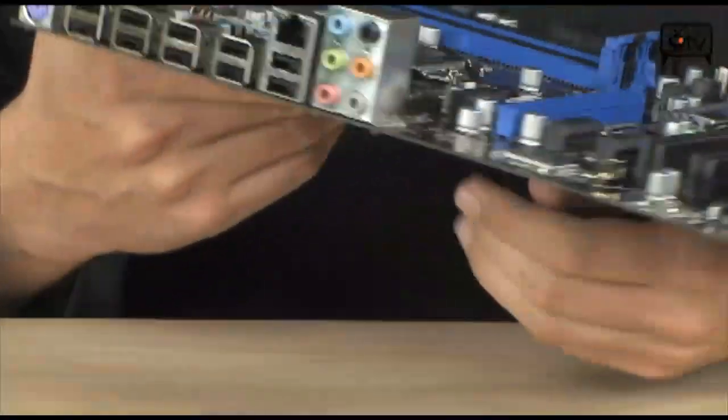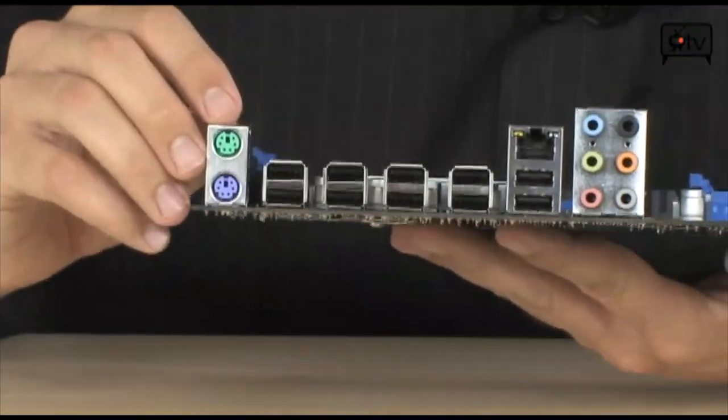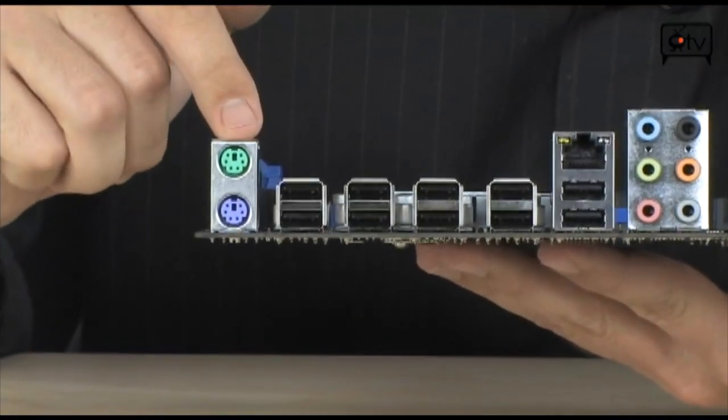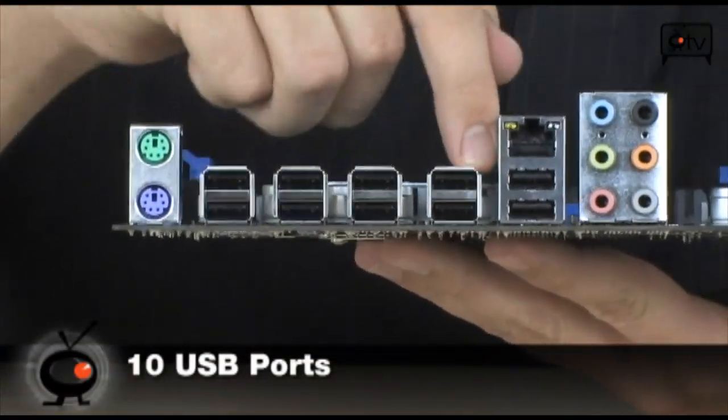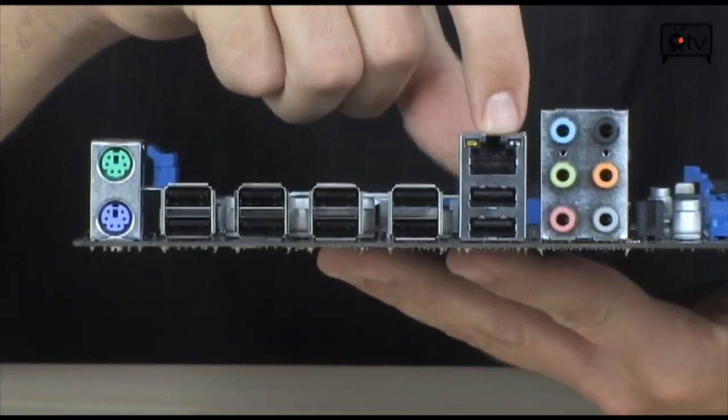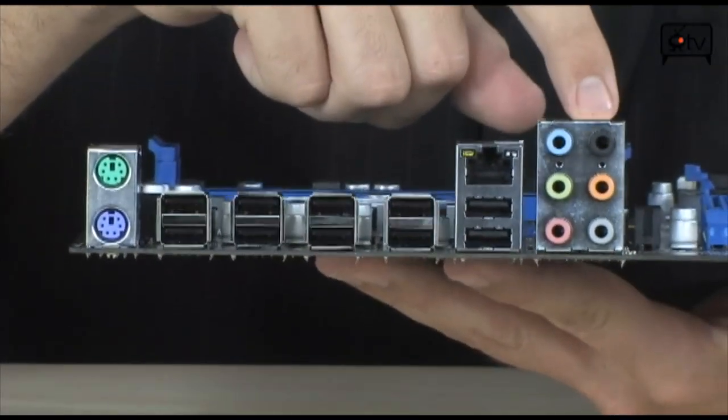Now let's go to the back panel to show you some of the connectivity back here. It's quite impressive to see this many USB 2.0 ports. You have PS/2 ports for your keyboard and mouse, 10 USB 2.0 ports — that's a lot — a 10/100/1000 Ethernet port, and 8-channel 7.1 audio.